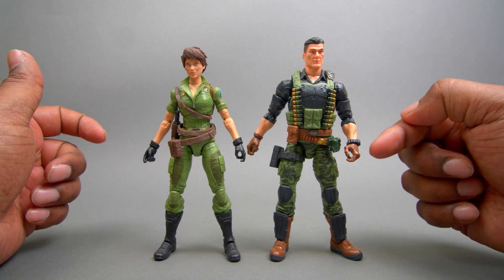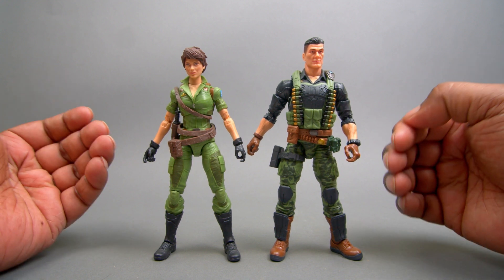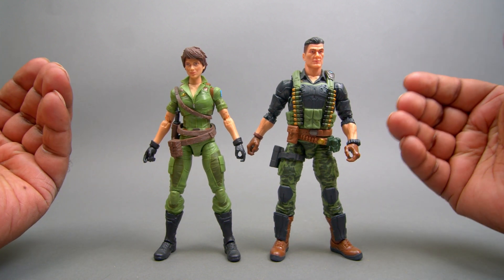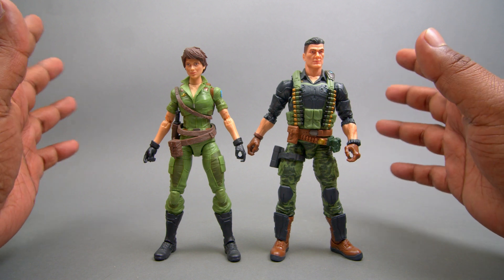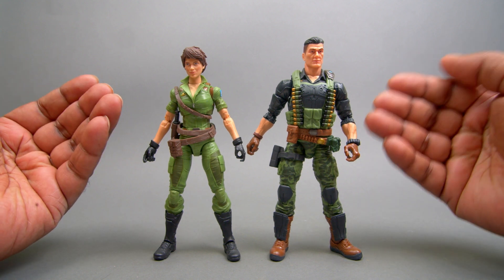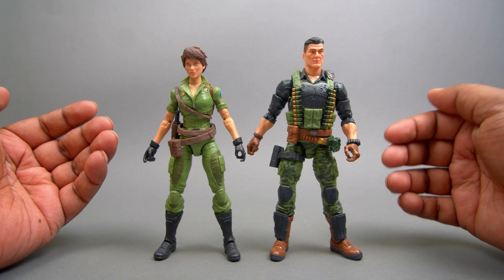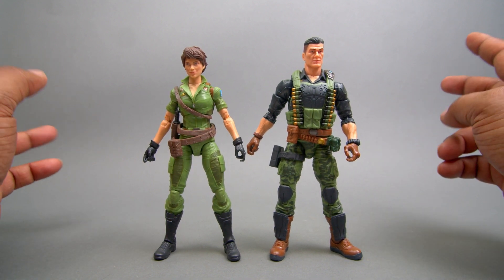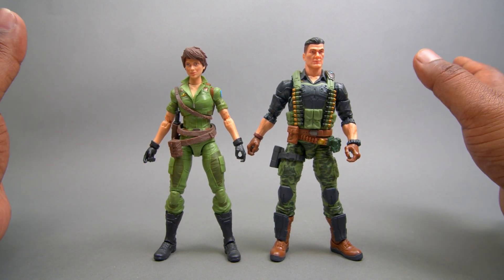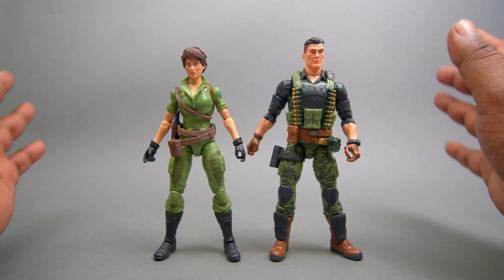I do have a gripe about the hands on the male figures — Hasbro, give equal articulation for both hands, for God's sakes. Overall, they're great figures. They look the part, they're painted well, and there's no shiny gold or silver anywhere except maybe the bullet caps and the badge. I highly recommend getting these figures. Thank God they're Classified Series and not some nonsense exclusives that we're all so sick and tired of. Please do not make popular characters or army builders as exclusives.